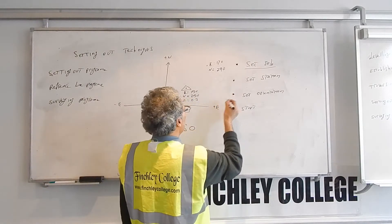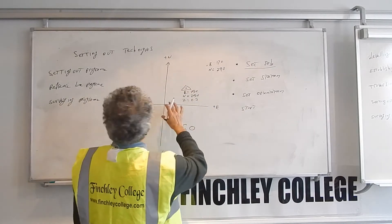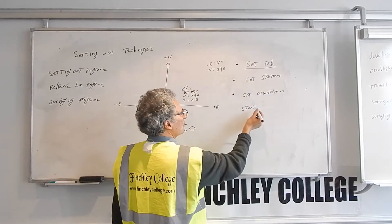Set orientation is already done because the free station automatically calculates the correct bearing for the instrument. So when you go to the setting out program, you can see already ticks in front of these three — these are done, so you don't need to worry. You go to start and press enter.